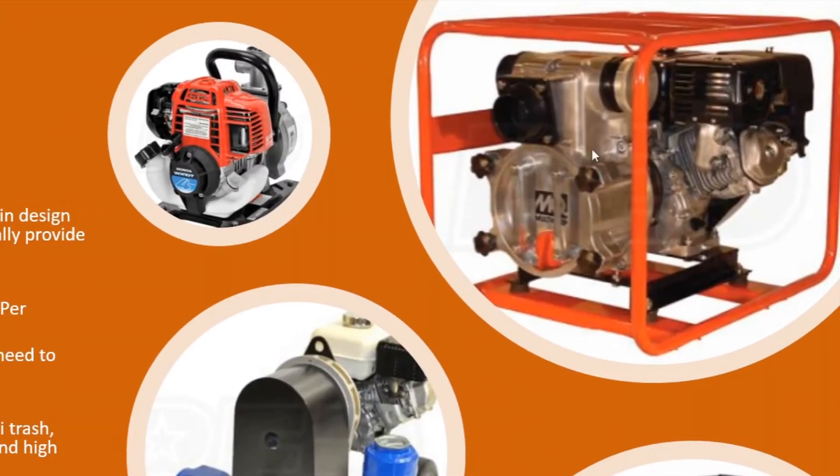On the upper right-hand corner we've got a trash pump. This will handle actual trash and solids — typically up to about 40 to 50 percent the size of the discharge port. So if you have a four-inch trash pump, it'll handle about an inch and a half to two-inch solids going through there.